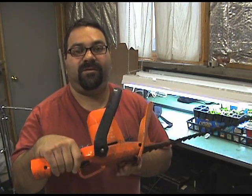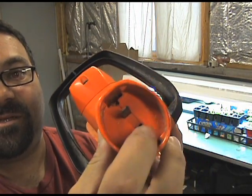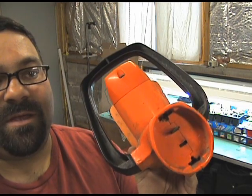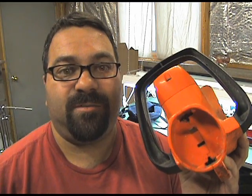Hey guys, Pasty Boy here. Today I'm going to take a look at my Black and Decker hedge clipper. I'll show you what's wrong with it. If you look right in there, it's missing one of the plug ends and I'm going to take it apart and see what's going on with it inside and how I can repair it.